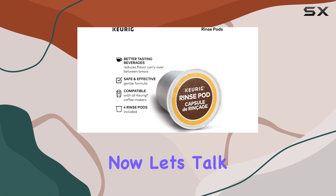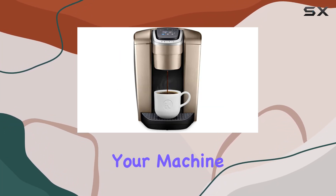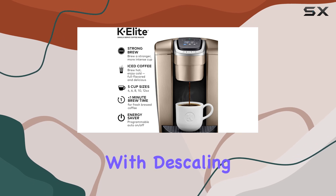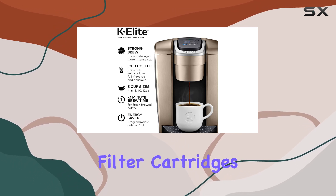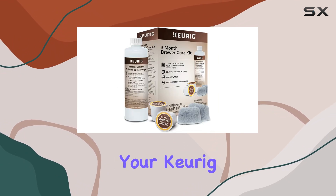Now, let's talk maintenance. The 3-month brewer maintenance kit includes everything you need to keep your machine in top condition. With the descaling solution, water filter cartridges, and rinse pods, it's easy to maintain optimal performance and prolong the life of your Keurig.